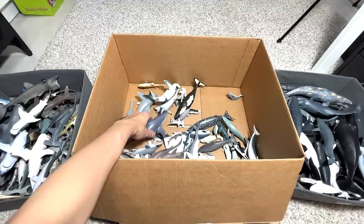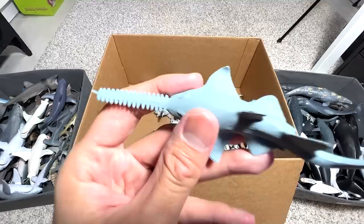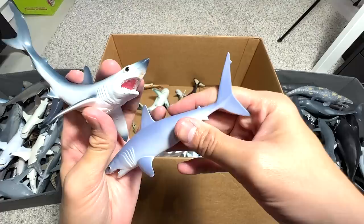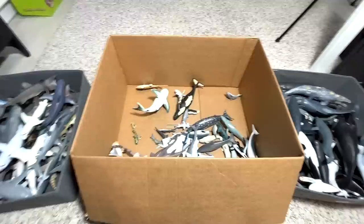Another Great White — you're going to be seeing a lot of Great Whites. Another one, and a mini Sawfish. Another Scallop Hammerhead Shark — we have two of them; sometimes we got the same figure by mistake. This is a Short Fin Mako Shark and this is a Mako Shark. I have no idea why one is called a Short Fin Mako and one is just called a Mako, because the fins look more or less the same length to me — that's kind of weird.